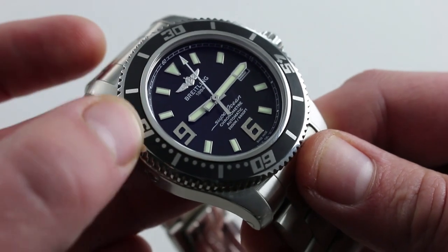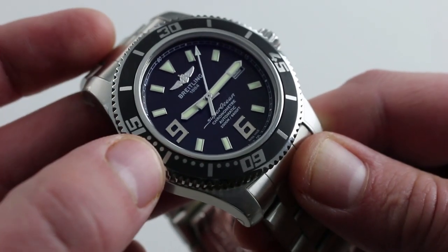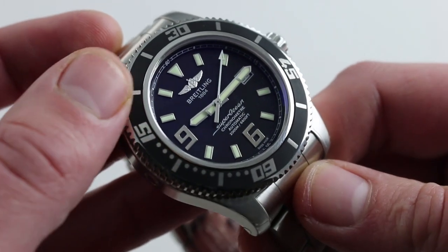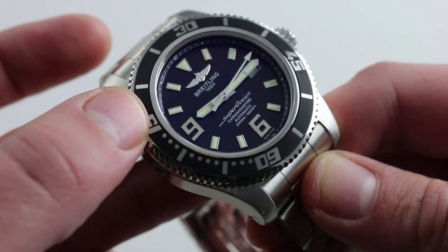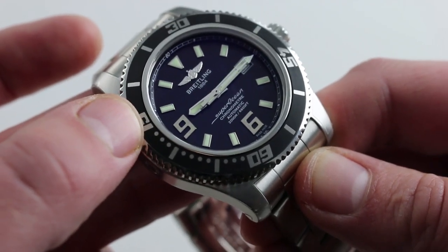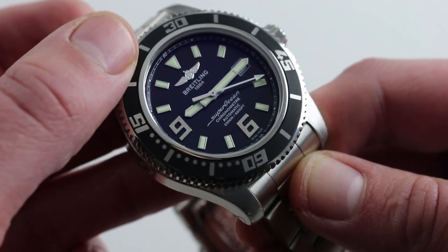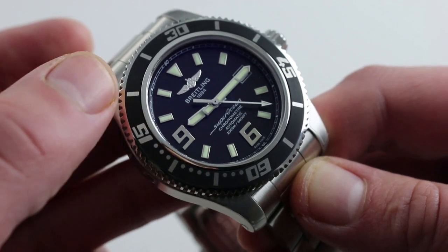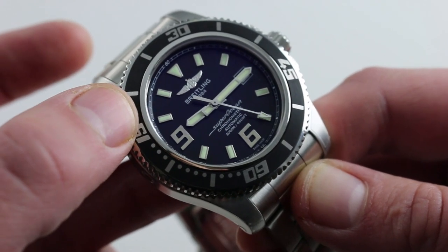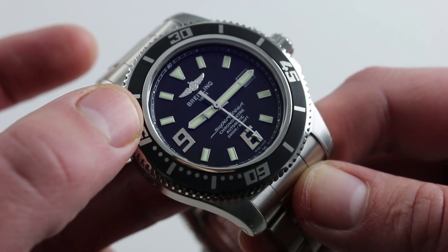The bezel insert is a rubberized insert, which is nice because it creates a matte black base that matches the dial, but also because it's more scuff and scratch resistant than an anodized aluminum insert. Most dive watches in this price class feature either a lacquered or anodized bezel, both susceptible to scratches. Vulcanized rubber, in practice, has proven to be much more durable, hiding scratches and scuffs and resisting tears.